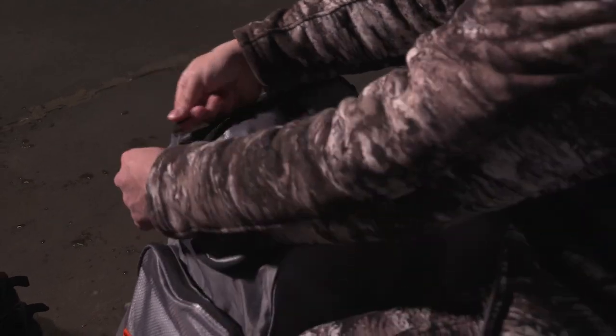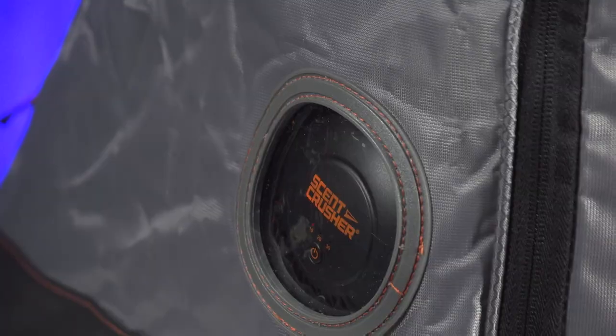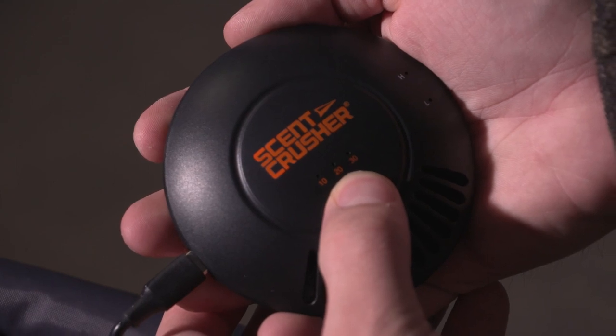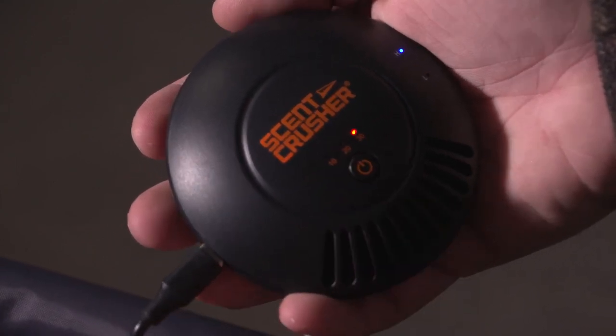I can put my other items in there — gloves, even my safety vest, any of that stuff. Now the unit itself does have a power control on it. It's literally super easy. This slips into the bag; it's got a little port hole that's rubberized with a gasket so the air doesn't escape. Turn it on, and you have the option for 10, 20, or 30 minute cycles. It's super easy to use — just a little button.